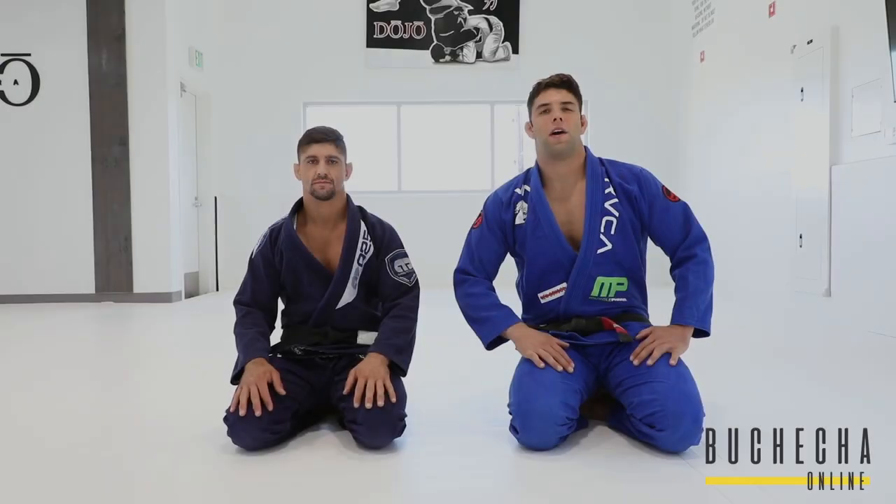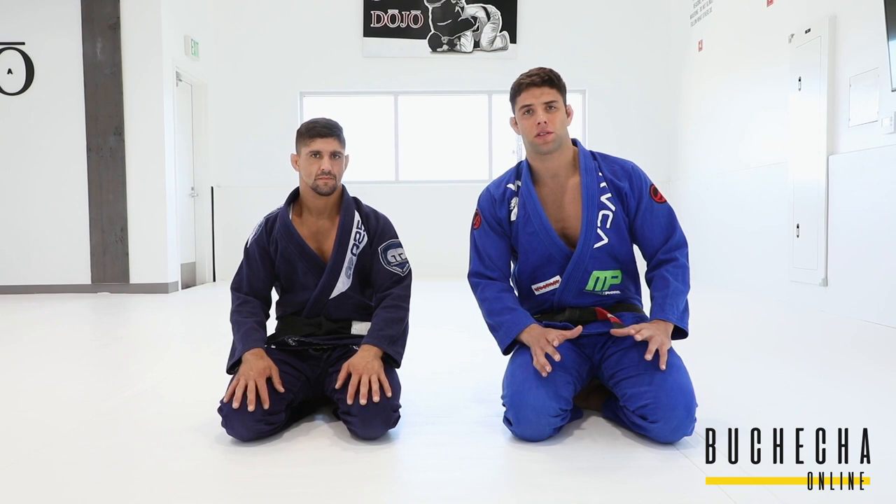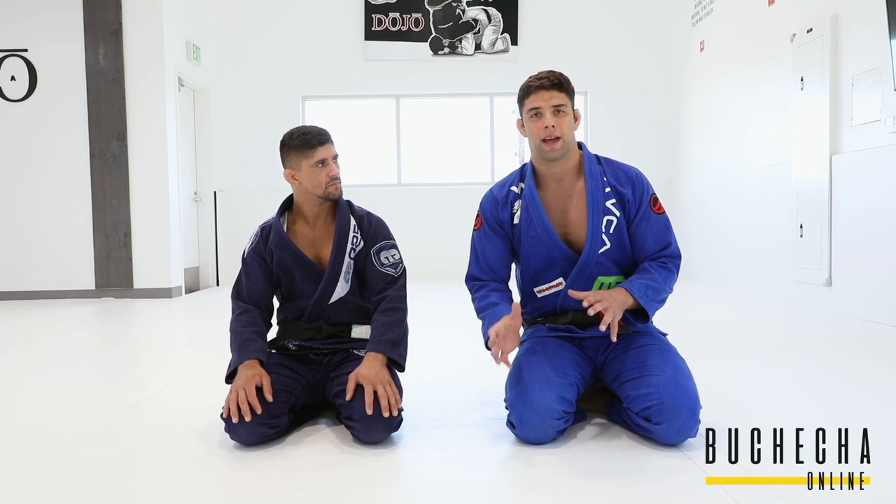Today we're going to talk about half guard — the concept of half guard. I'm going to show why I use my hands and my knees and the details, because the concept is really important for you to feel comfortable in the position and avoid the guy's effects. Let's get started.